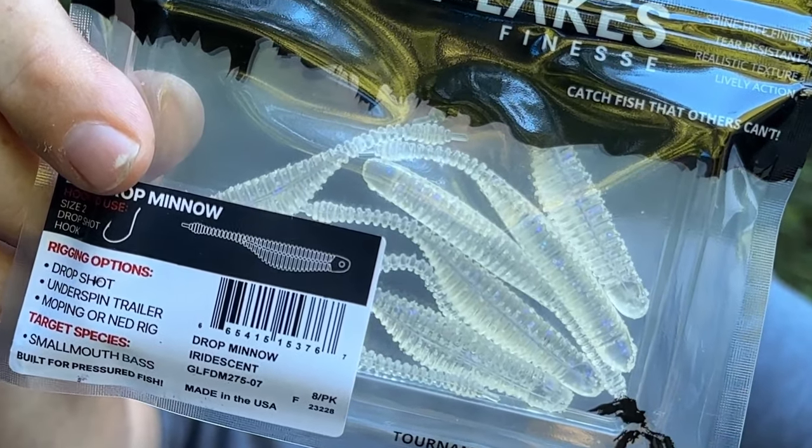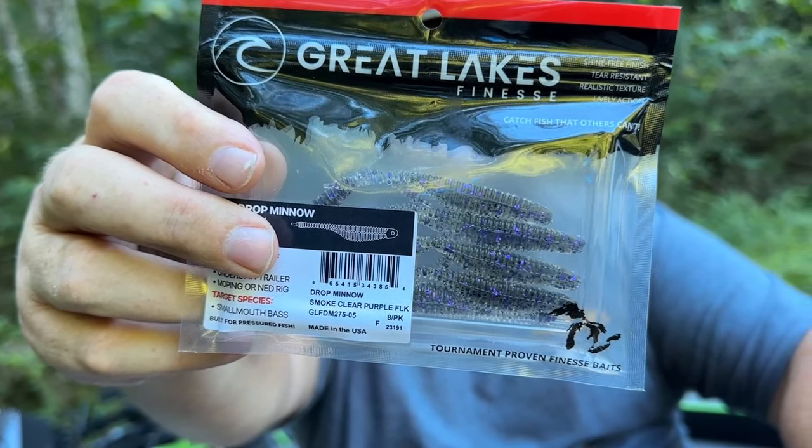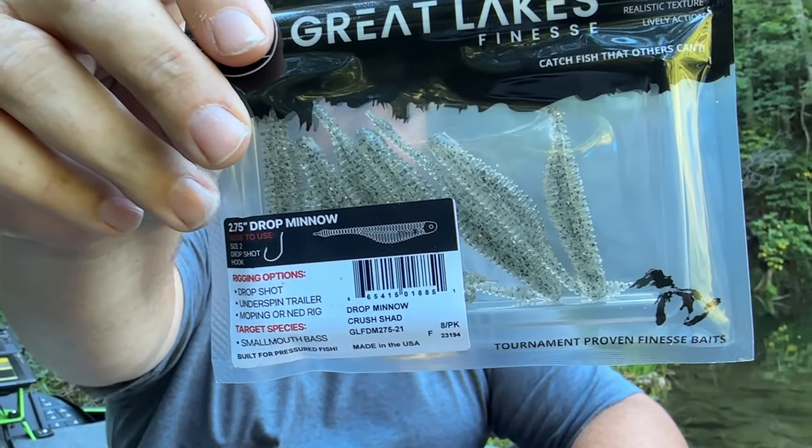This is the 2.75 Drop Minnow. Smoke Clear Purple Flake. This is Pro Grape. Spicy Melon. And last but not least, Crush Shad.